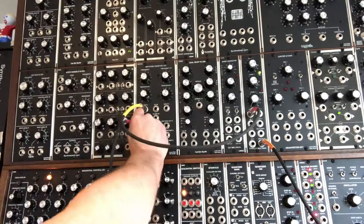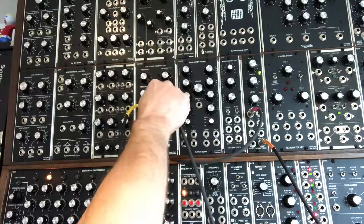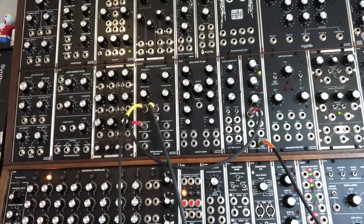We've got control voltage coming from a second envelope generator. The first envelope generator is being triggered by the keyboard and is controlling the VCA, which is an Oakley Classic.